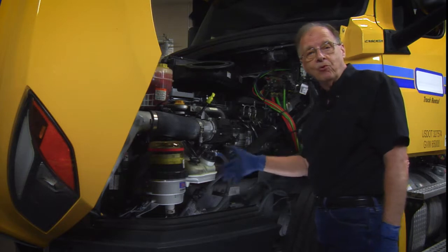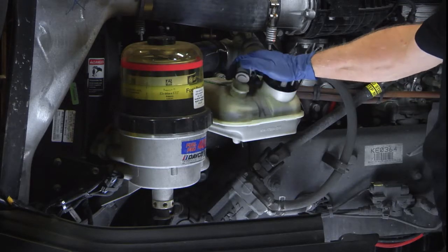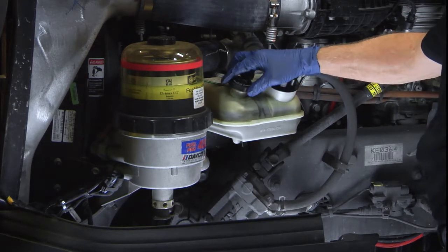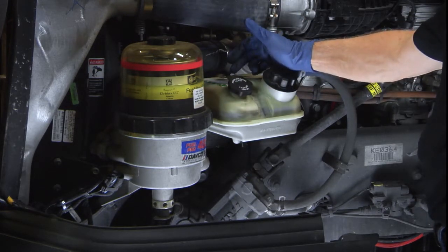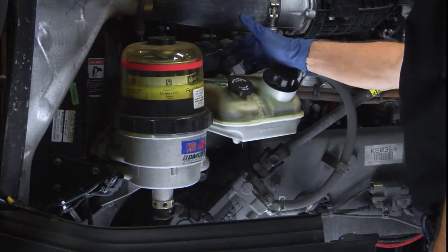We're not underneath the hood — we're going to take a look at some of the components. The first one I'm going to check is the power steering fluid. Just pull it up and look at the fluid; you might want to actually take a sample to make sure it's correct. On this particular one it's a little hard to get it on and off.